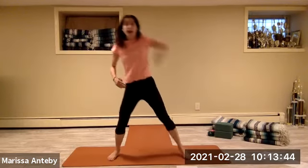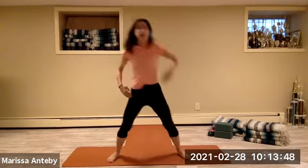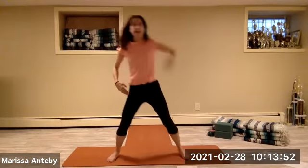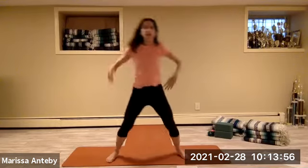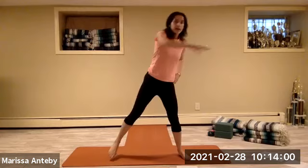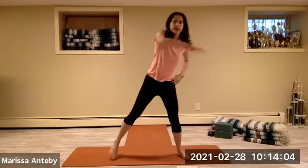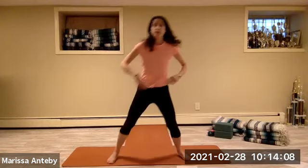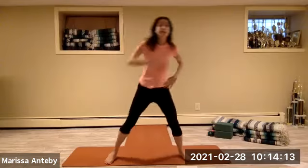Point up to the side, alternating right and left for a count of eight. Across the chest, counting down from eight to one.